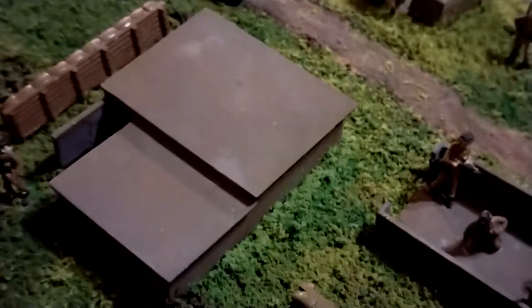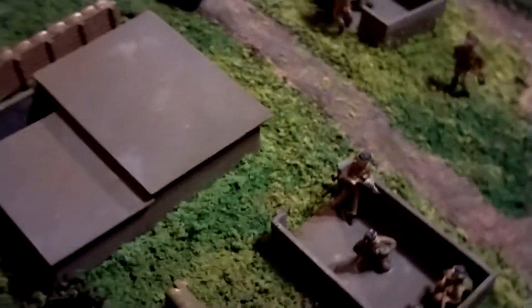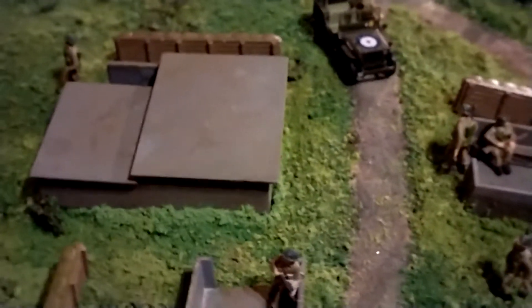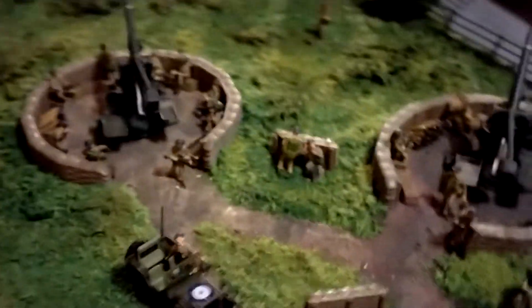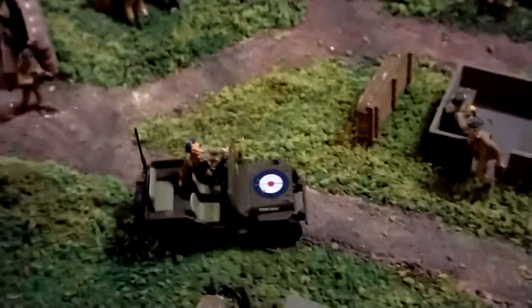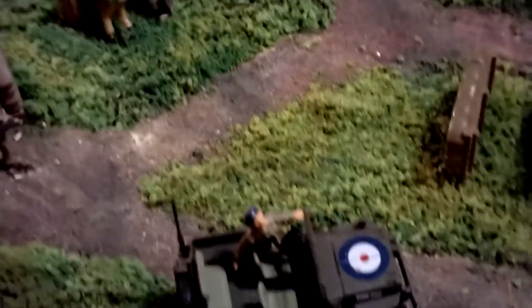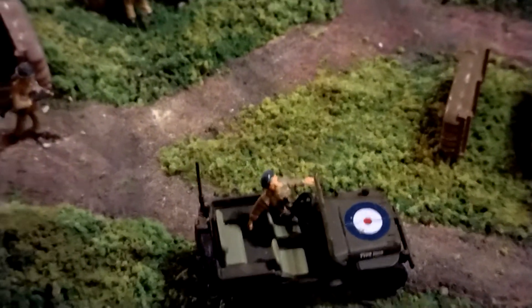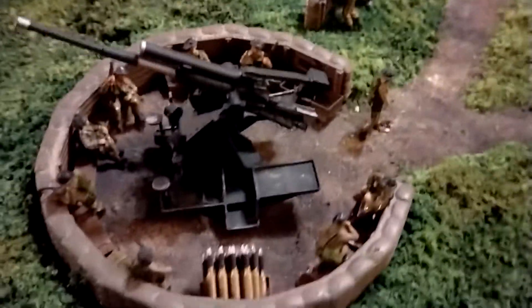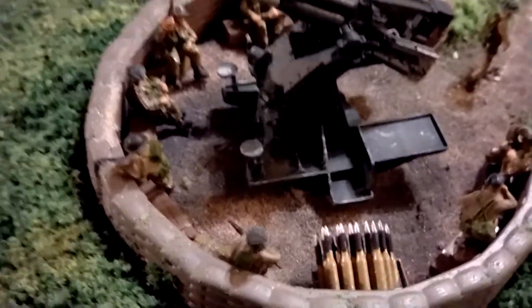This bunker I also made, cobbled that together. It's based on the design of the one that my grandfather would have been in on Orkney — H6, Risa Lodge — if you want to look it up. There's another figure inside a Jeep. I made the ammunition and so on.